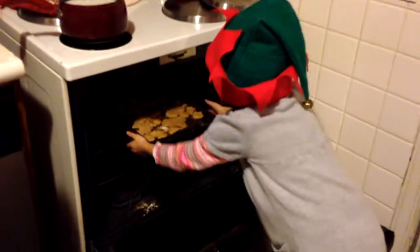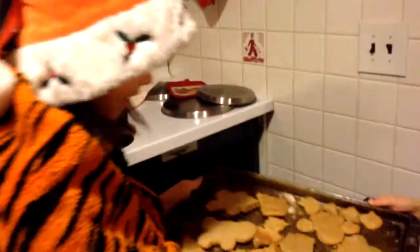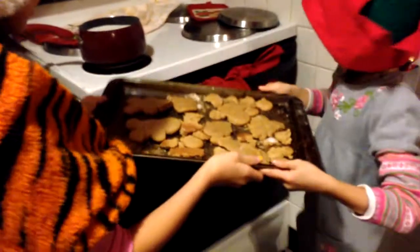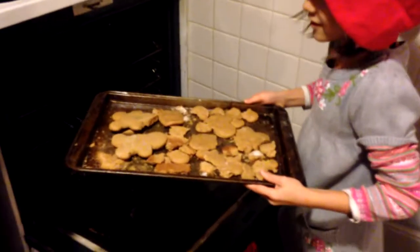Let's check out the cookies! How do they look? They look horrible! What? This has happened again? Has this ever happened to you? Look at these terrible cookies!